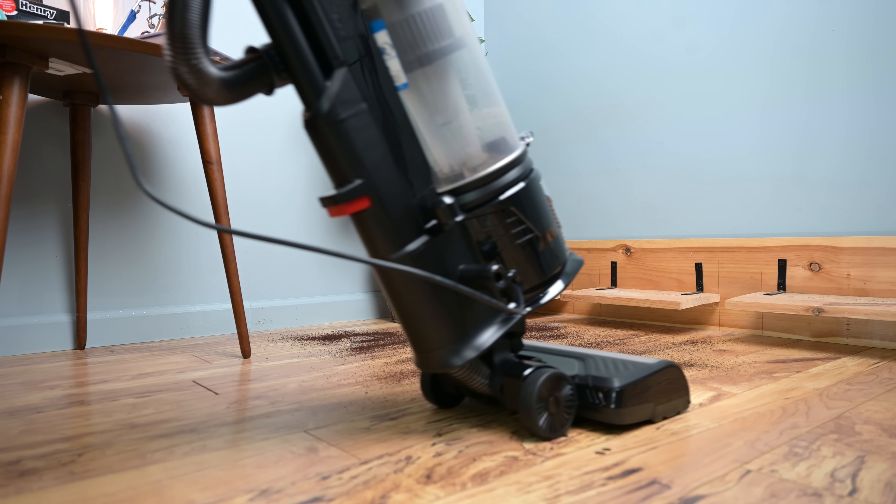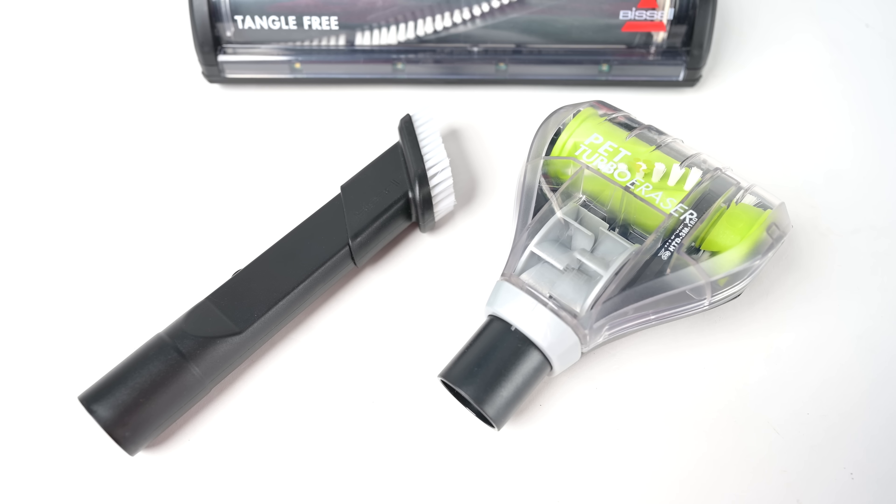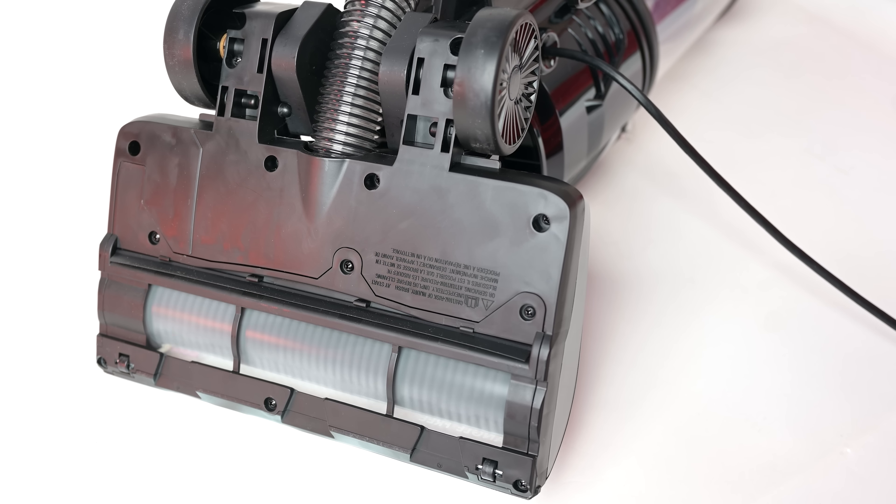But because of its squeegee on the bottom of the floor head, which is also a pro, switches like that aren't as necessary as they used to be. Overall, I found it to be a very versatile system that can be used in many different ways, and things like its attachment set and the tangle-free brush roll made it especially helpful for pet owners.